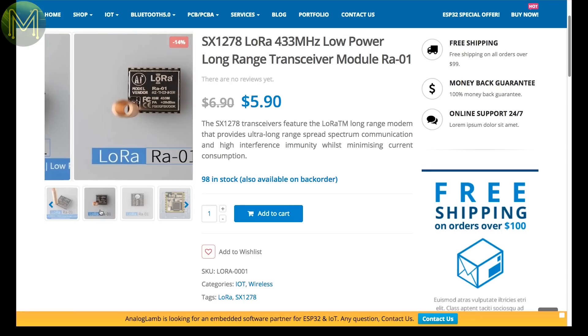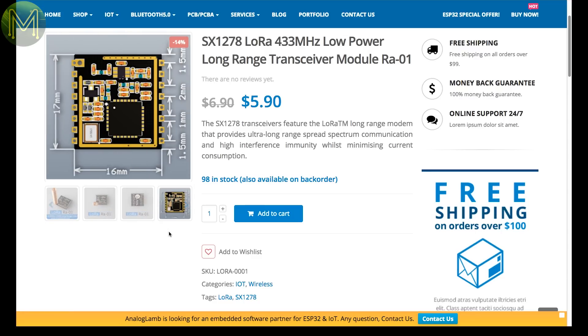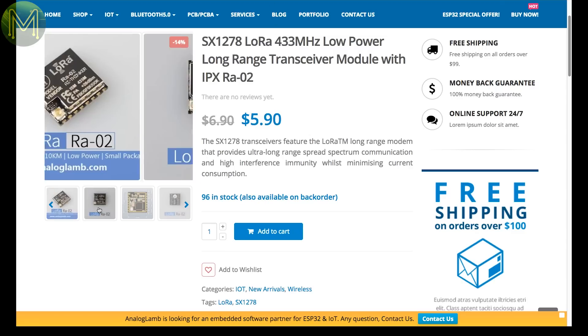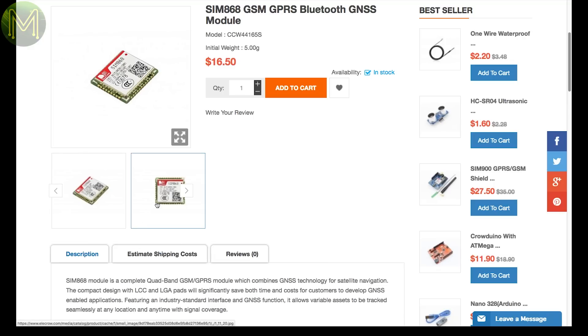Analog Lam have two LoRa modules based on the Semtech SX1278 — this one is capable of 15km transmission, and this one up to 10km. If you're still in a country with active GSM, then AliCrow have a SIM868-based module, which gives you GSM, Bluetooth and GPS capabilities.